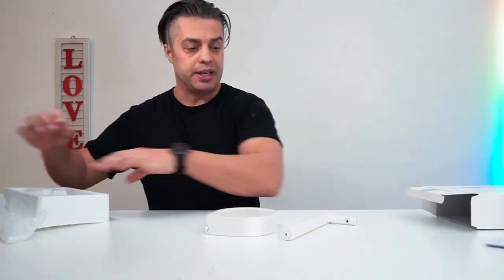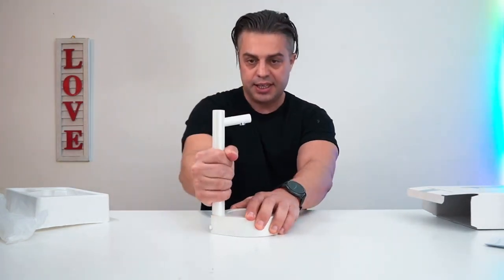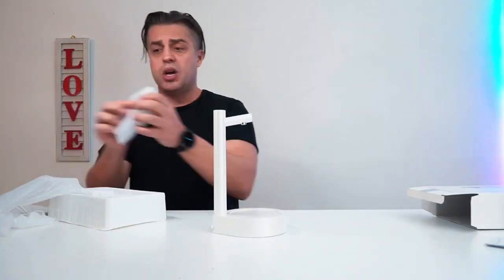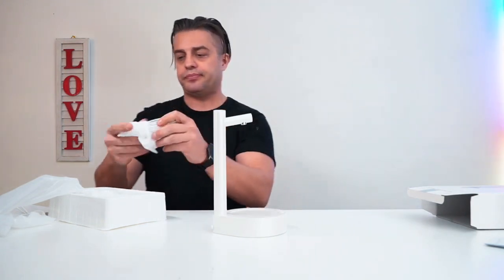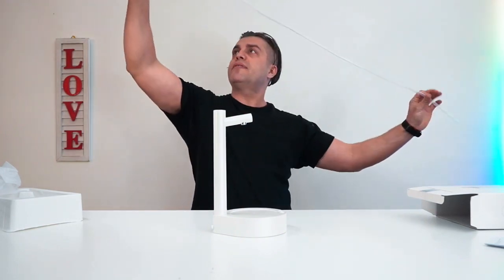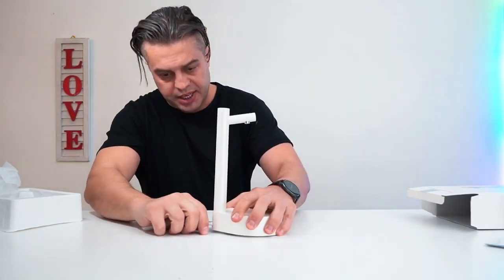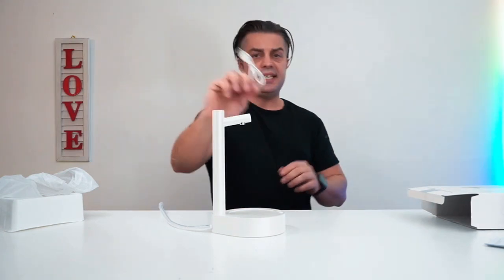It comes apart and you're going to put it together super easily — this one is ready for utilization. We have the water tube which we are going to connect as well. It's a pretty long one in order to adjust to a five-gallon bottle. We're going to insert the tube right here — super easy.